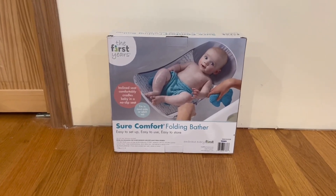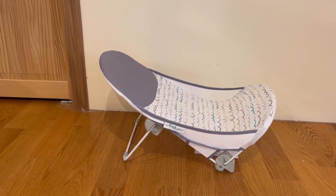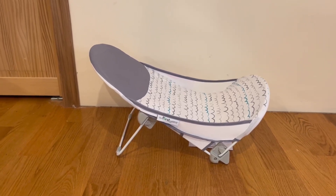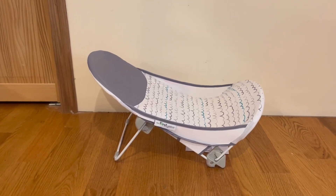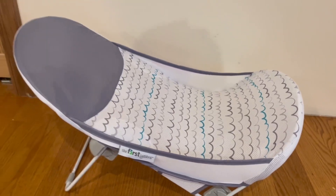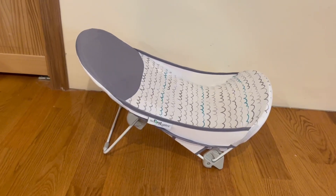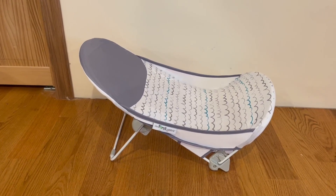Alright guys, this is everything that comes inside the box — the First Years Soft Comfort Folding Bather. I'm a very big fan of it. It easily goes together; all you have to do is flip the legs and it's ready to go. Overall it's very simple and straightforward, and the quality is amazing. Your baby will not fall through it — it has holes so the water drains down. I just want to thank you guys so much for watching today's review, and I'll see you in the next one.